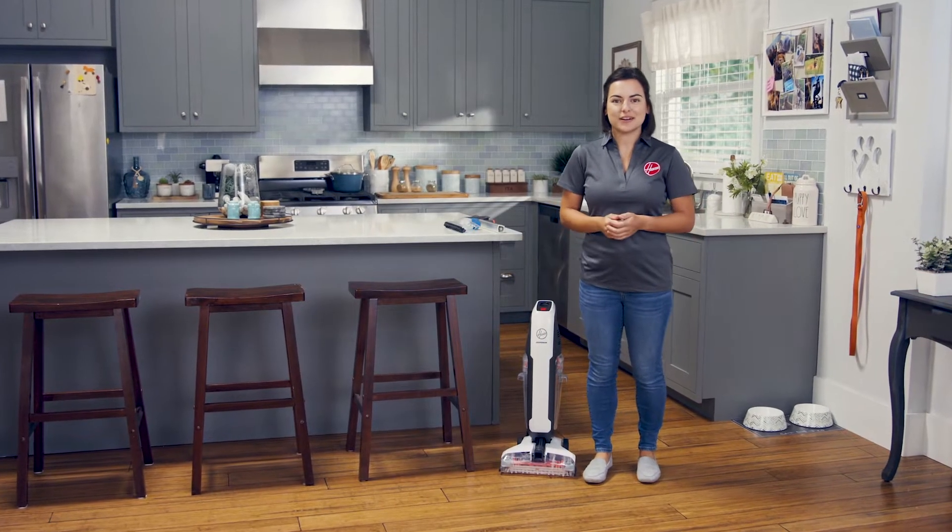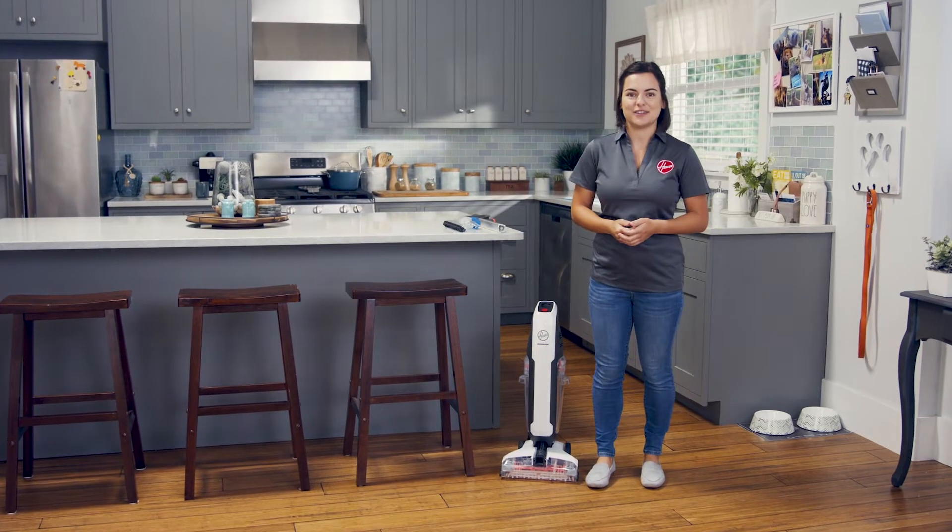The Hoover PowerDash Pet Hard Floor Cleaner is so easy to use from start to finish. Let's get started.